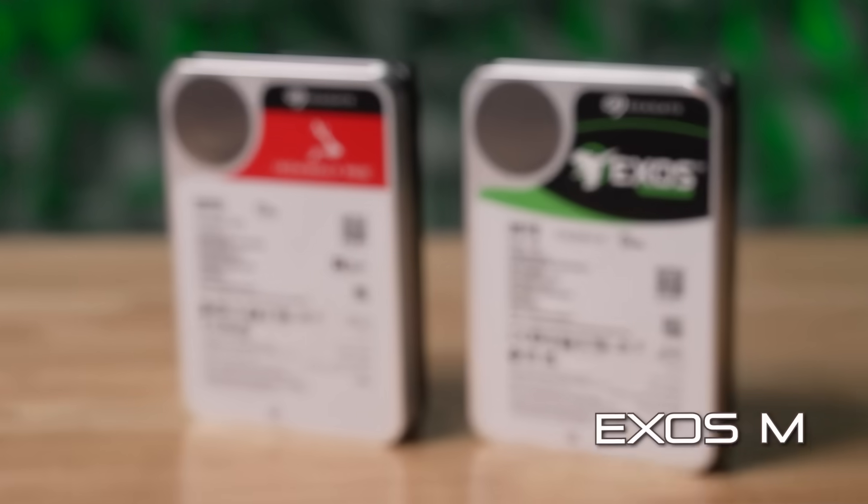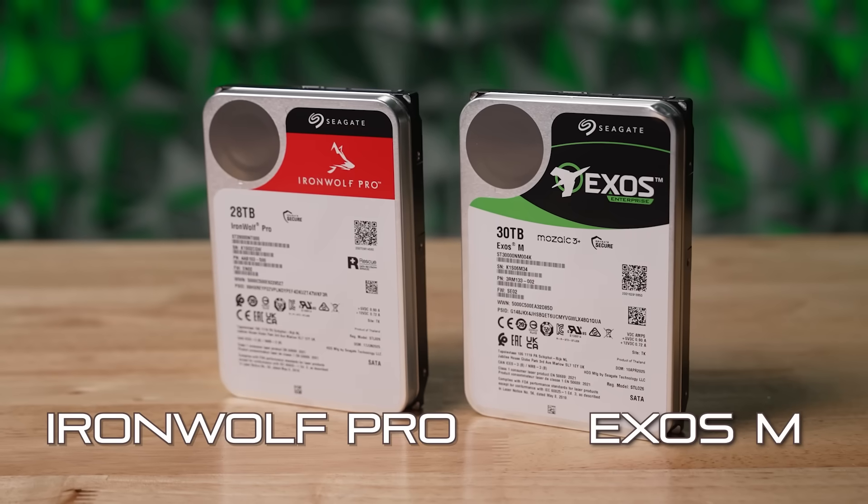I've got a riddle for you. What is business in front and party in the back? This guy and Seagate's new Exos M and IronWolf Pro drives. Actually, it's more like enterprise in the front and creative professional in the back, because you're probably not bringing a 28 terabyte drive to your next kegger.